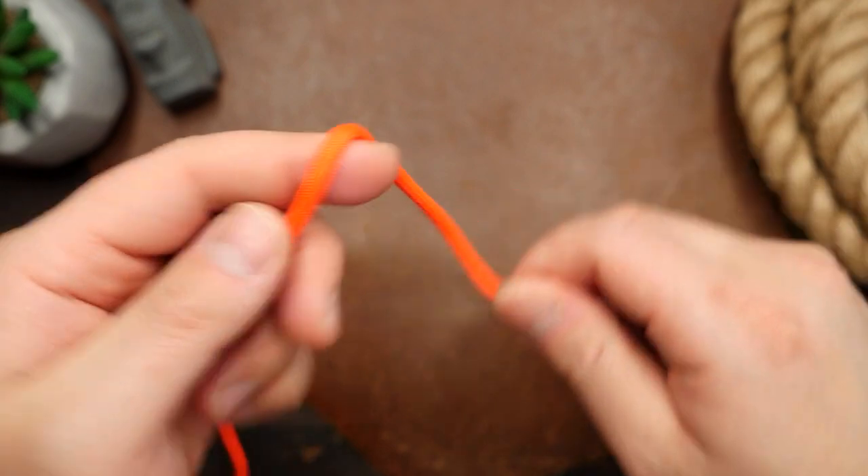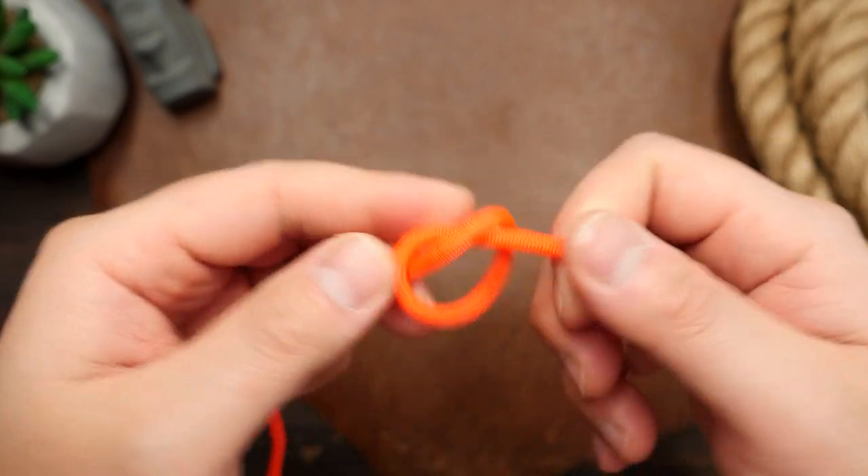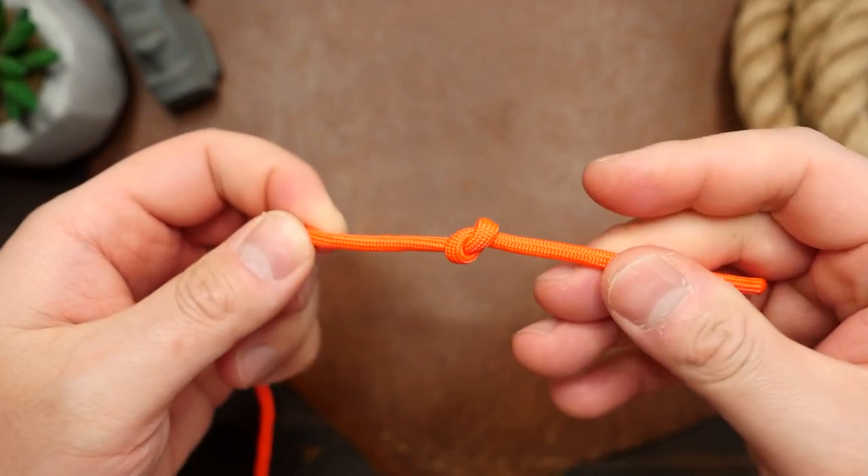To tie this knot we're first going to tie a stopper knot — an overhand knot at the end of our rope or paracord. Make an overhand loop, then pass the end through and pull tight.